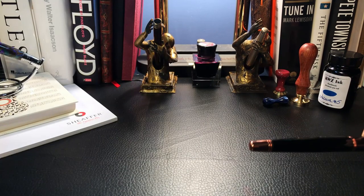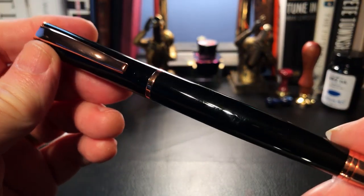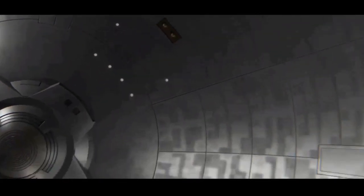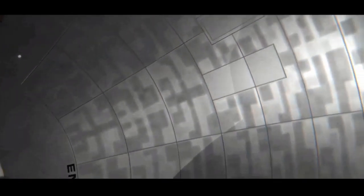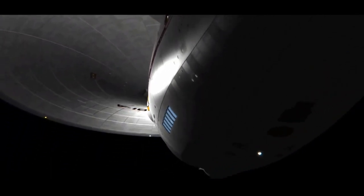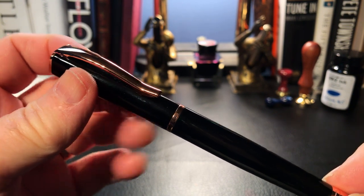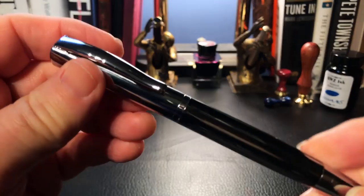We take the pen out and let's give it its beauty pass. The first time I heard of the Monteverdi Impressa was when I bought this Bauer 051.